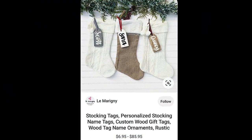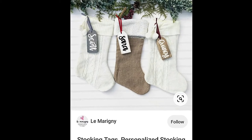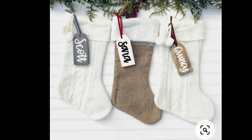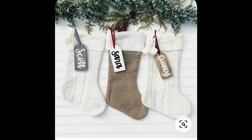Starting out, I want to show you guys my inspiration that I got off of Pinterest — it's these stocking tags, and I felt that I could make them myself and personalize them to the decor that I'll be having for this year's theme.